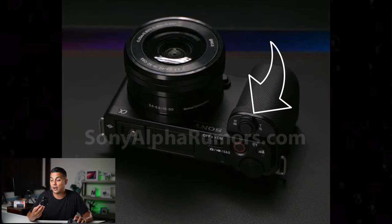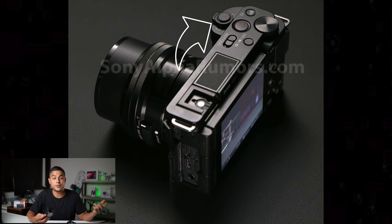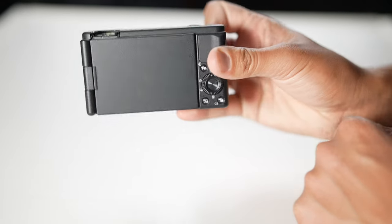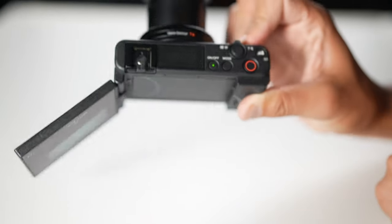They've included the power zoom rocker on the front, similar to the ZV-1 — useful for the kit lens with power zoom, though I'm not a huge fan of that kit lens. They do have a manual control dial on the back, which I absolutely love — great for shutter and aperture adjustments. Moving on to the screen, it is a fully articulating screen, hopefully a fully articulating touchscreen similar to the ZV-1. I also hope they've included the auto on/off feature that triggers when you flip the screen closed.